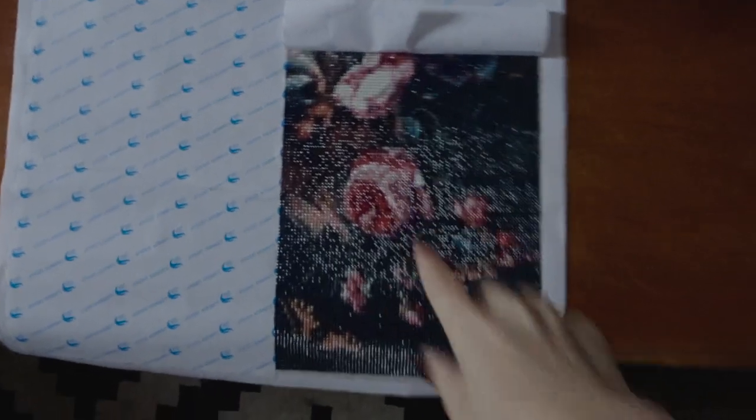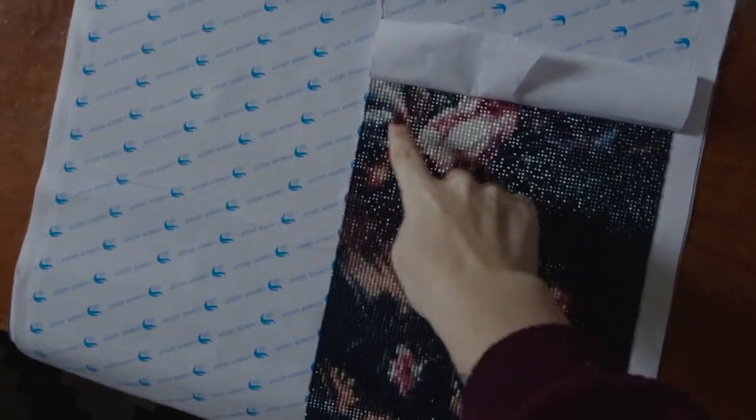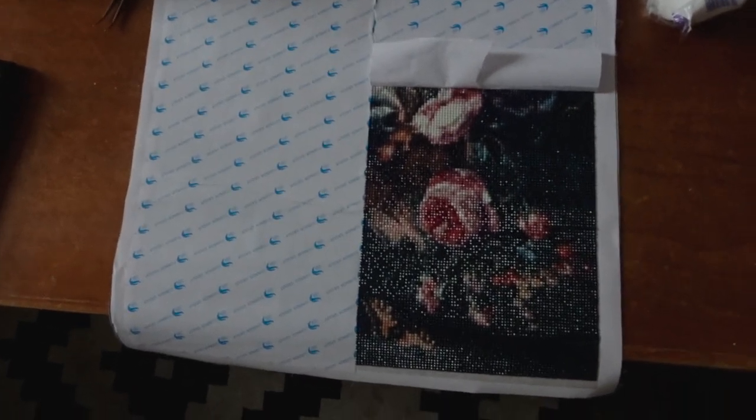Madre mía, veis la luz que hay hoy, que no hay nada de luz en esta casa porque está tan gris. Este ya es el morrito del ciervo. A ver si con lo que hacemos hoy avanzamos más, ahora que tengo ya el truquito de la maquinita esa.